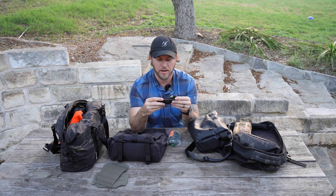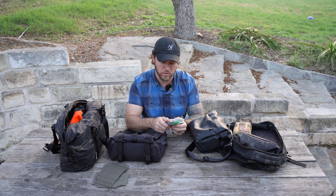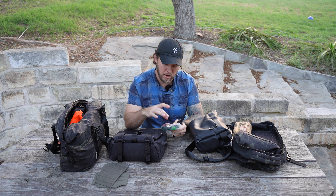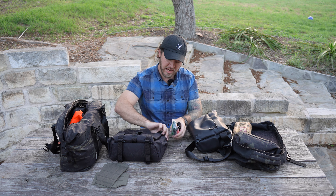My extra microphone — this is the Deity Duo. The intent is that you can capture both what you're focusing the camera on and, if you're behind the camera, you can also capture your own audio.